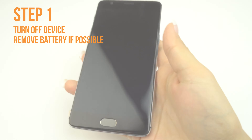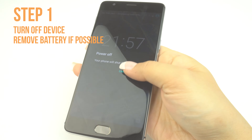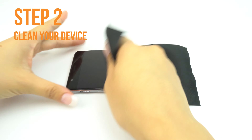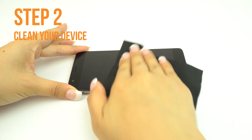Next, turn off your device and remove the battery if possible. If the battery is embedded or otherwise cannot be removed, turning your device off is sufficient. Apply some installation solution onto your microfiber cloth, then wipe down your device to remove fingerprints, smudge, dust, and grime.